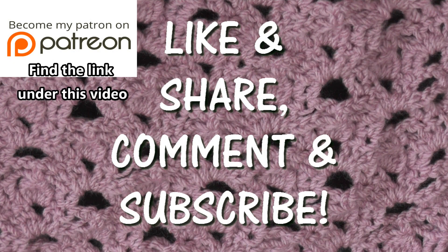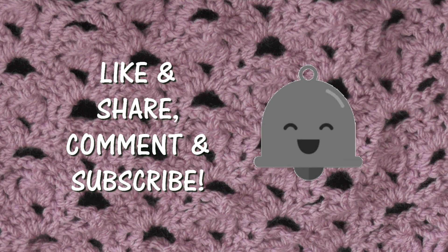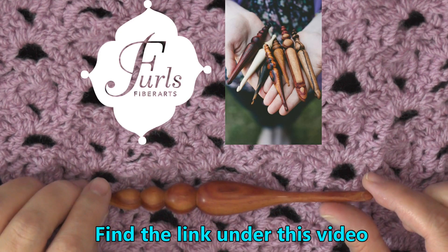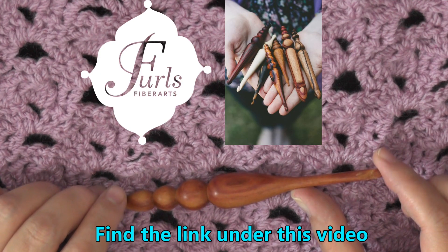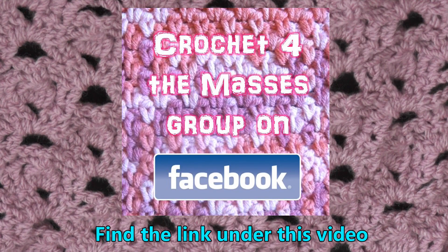I really hope you enjoyed this tutorial. If you did, please don't forget to hit like, share, and comment down below — it helps me out so much. If you always want to be notified whenever I release a new tutorial, go to my main YouTube page and click the little bell next to the subscribe button. If you're wondering what hook I was using, it's a wooden Furls hook — you can find the link below the video — and I recommend ordering it with an extended hook. I also have a Facebook group called Crochet for the Masses where you can share pictures of your projects, find links to free patterns, and ask questions.